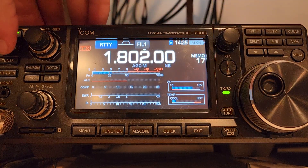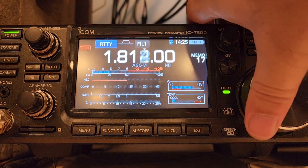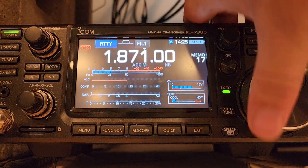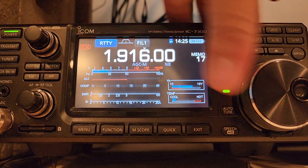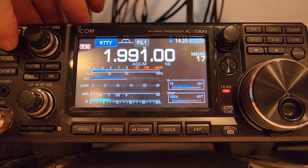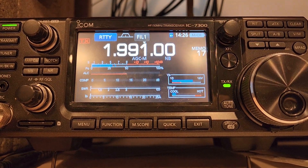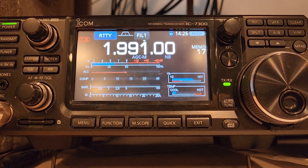160 meters — 1.4 to 1... 1 to 1... 1 to 1... 1 to 1. Best performance untuned. Perfect 1 to 1 on 160, and I'm very happy about that, because now I can go QRO on all of it.